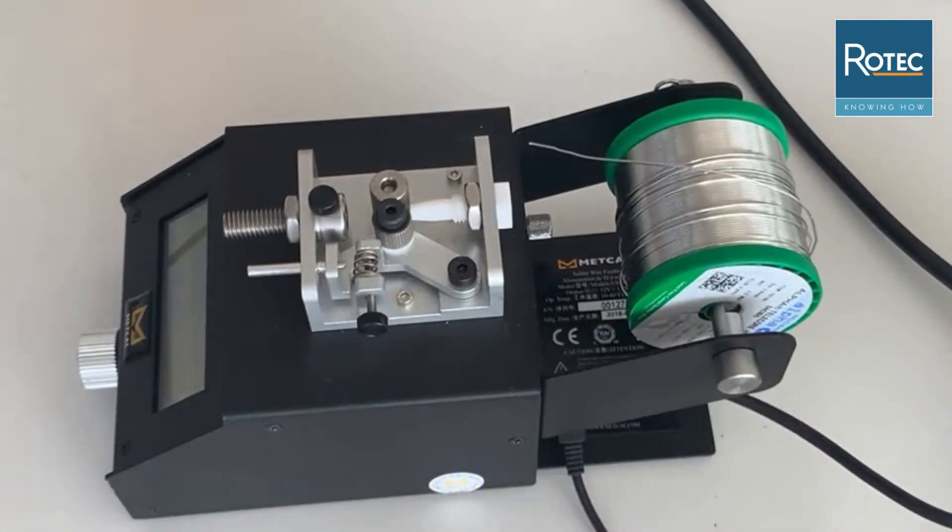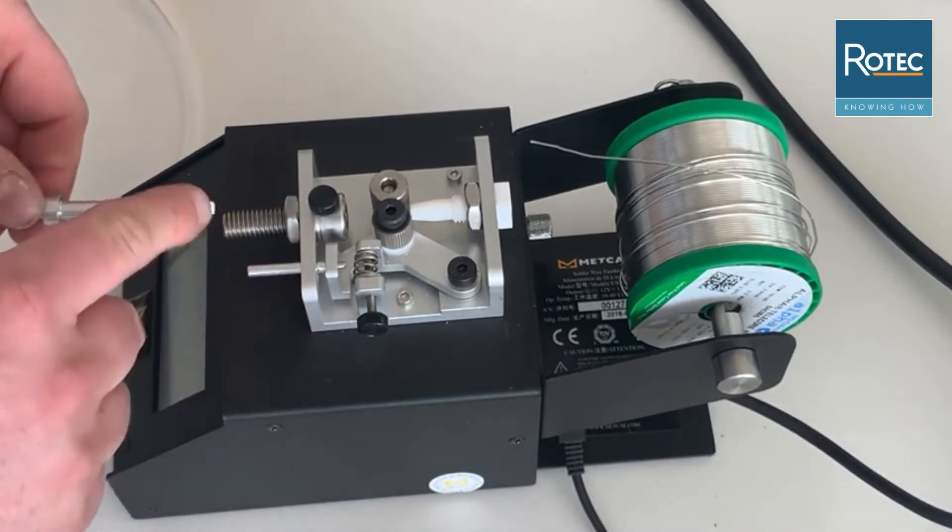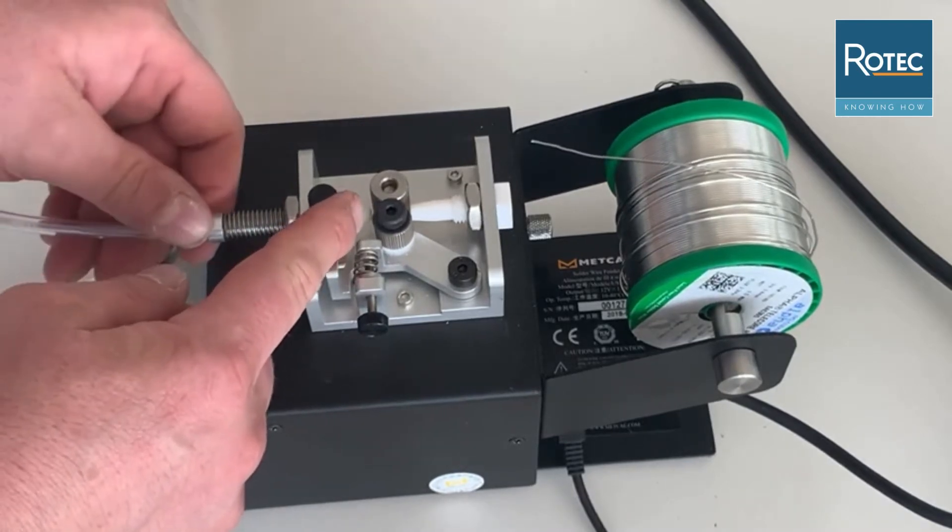The next thing to do is to take our solder wire feeding tube — the corresponding one of course — and then install it on the front side using the upper black screw.